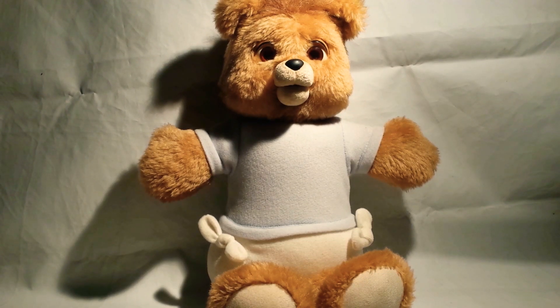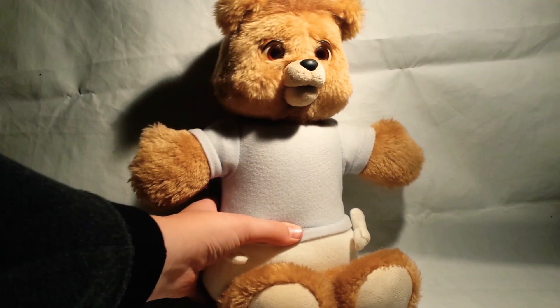Hello guys, here's baby teddy. Boopity Bob wants to know how to operate him — he bought a baby teddy. So I'm gonna show you how to do it.